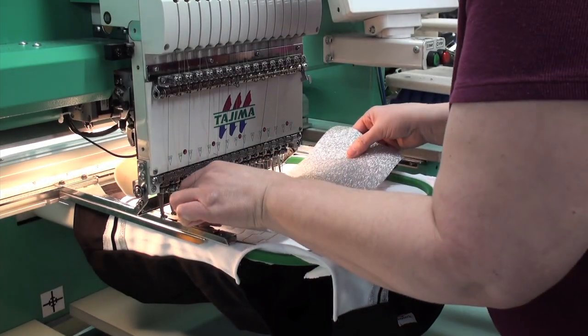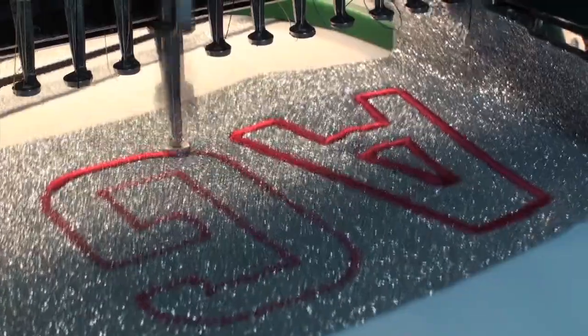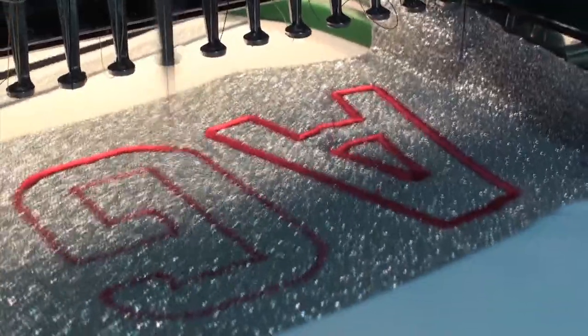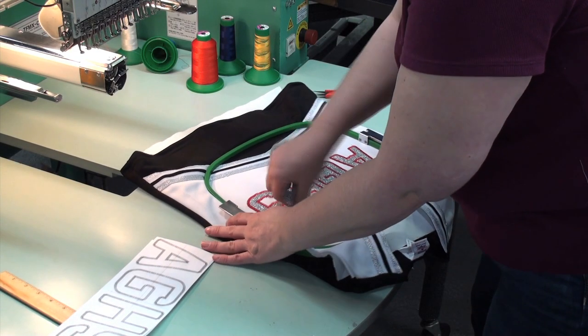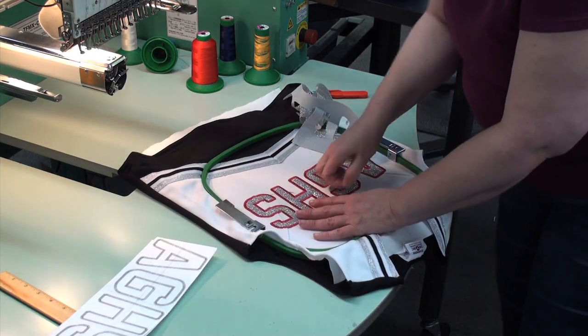Or try it with the new Stahl's Rip-A-Way applique technique using your embroidery machine and heat press. This application results in a premium glitter applique effect that's now being featured by premium sportswear and fashion retailers around the world.